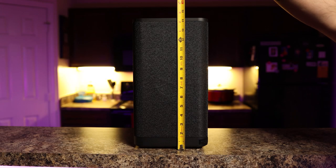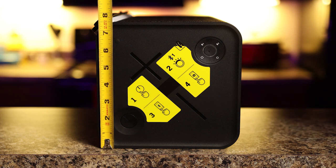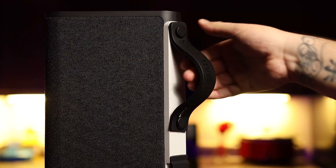It stands at 14.3 inches tall, its square shape has a width and depth of 7.5 inches, and weighs in at 13 pounds. While it may be beefy for some, it's easy to carry thanks to its easy-to-pull-out rubber handle.